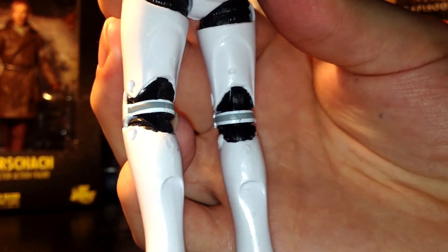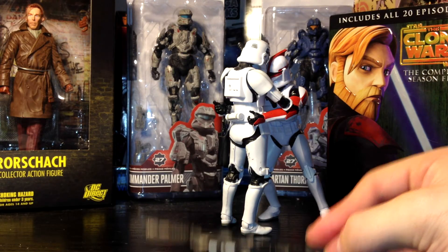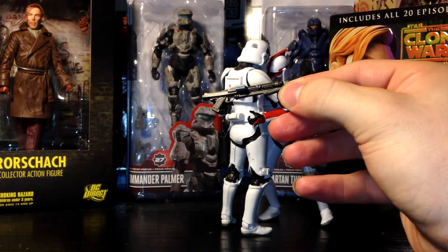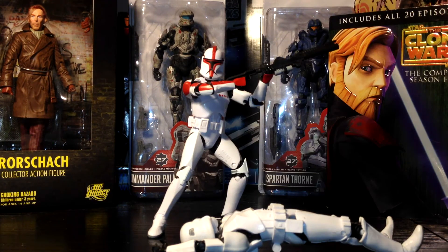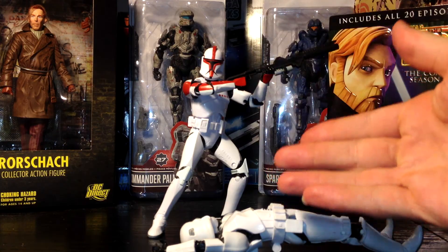There are more paint apps on the back of the knee pads, the strap pieces, and also the edges of the boots. They've included two accessories: the DC-15A blaster rifle and the DC-15S carbine with detailing on the magazine. This figure has 20 points of articulation ranging from the neck to the shoulders, even the biceps, elbows, wrists, torso, hips, knees, ankles — everything.